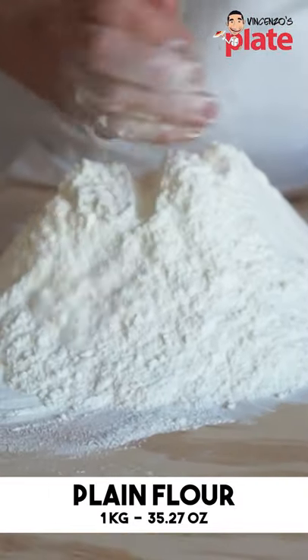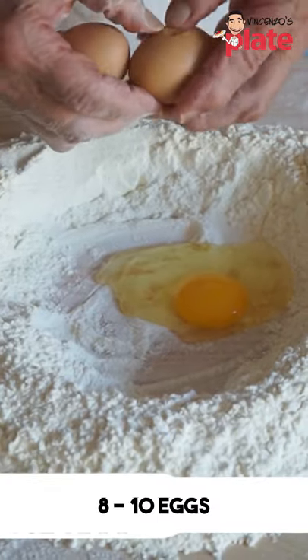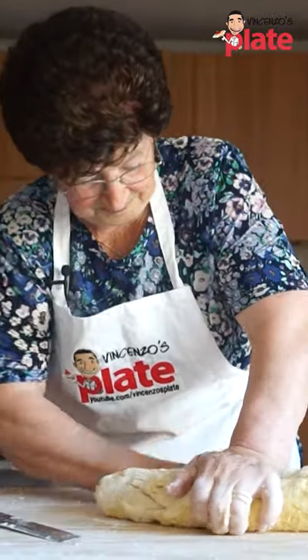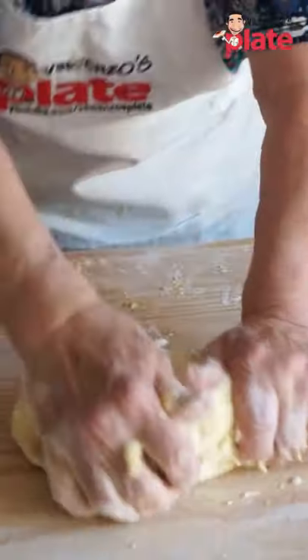We have about one kilo of plain flour over here. She's gonna use about eight to ten eggs. Nonna is adding flour a little bit at a time. If Nonna can do it at 82 years old, you can do it.